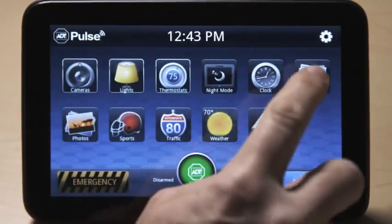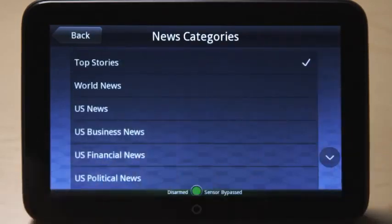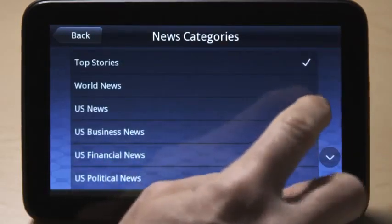Touch the news icon to see a slideshow of top news stories. Press the settings button to customize the type of news you'd like the touch screen to display.